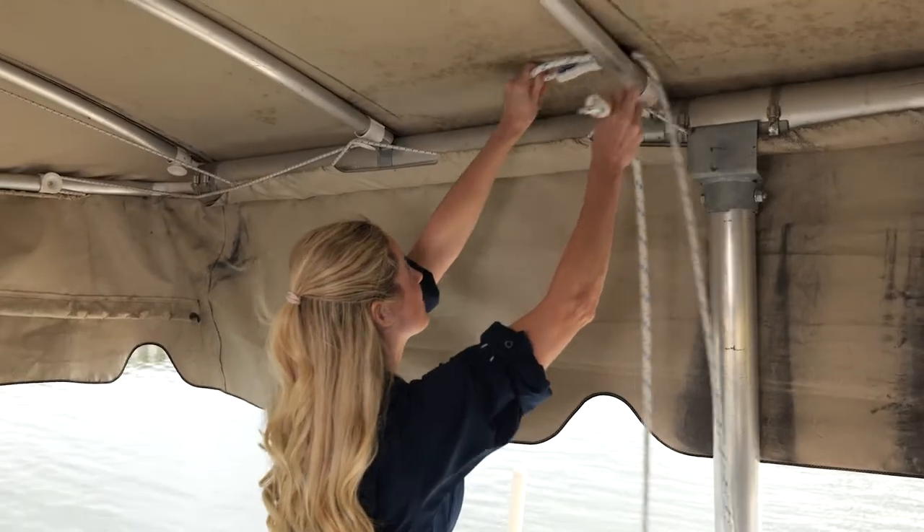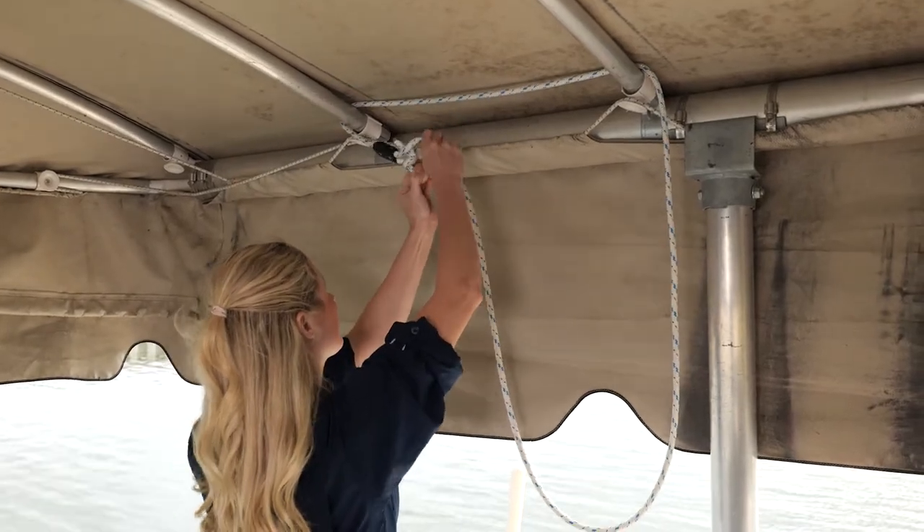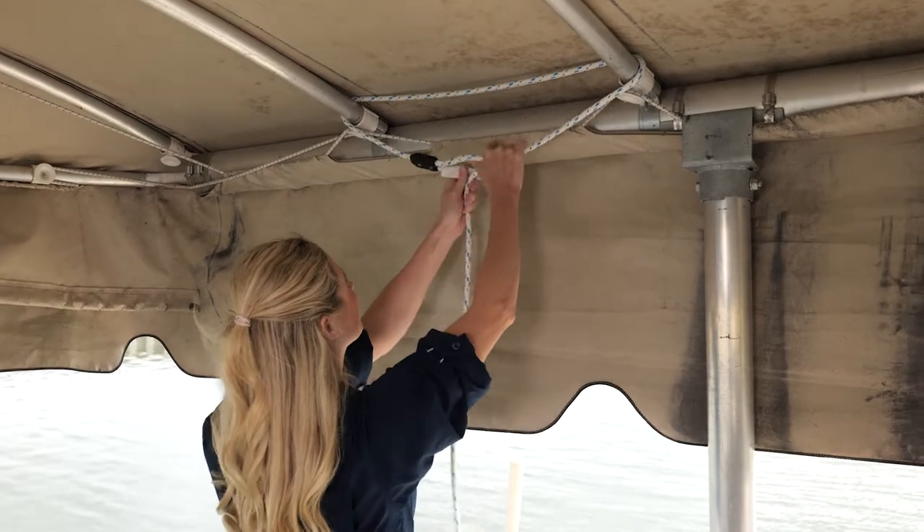Simply thread the loop end of the rope over two ribs on your canopy. Slide the closed end through the loop end and tighten. Adjust to fit.